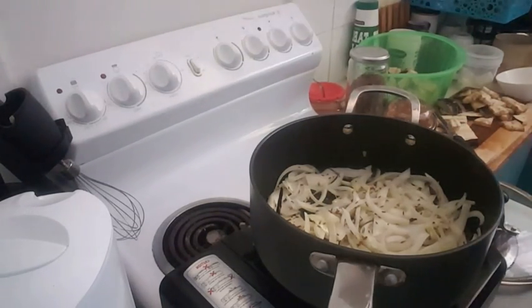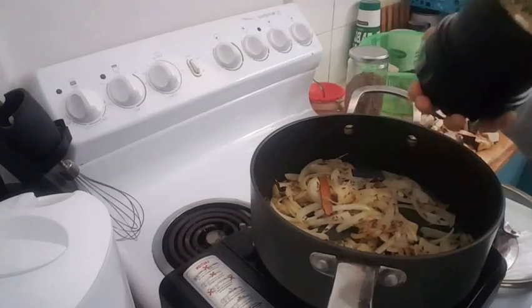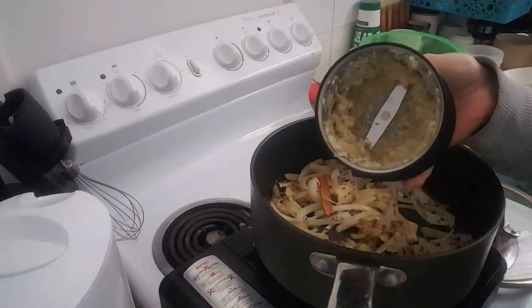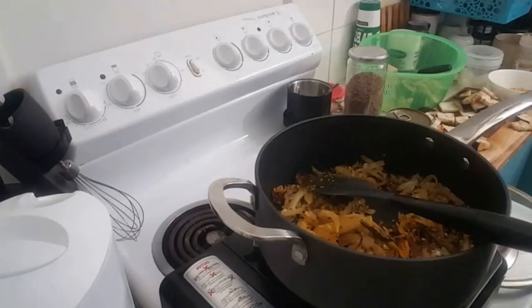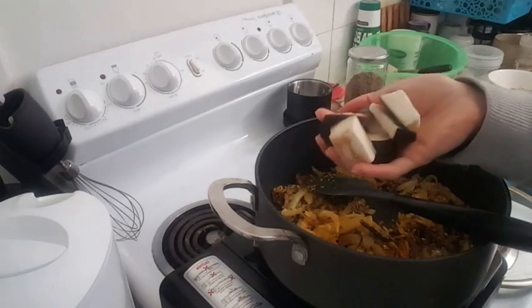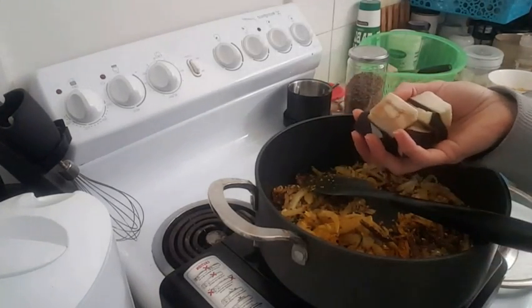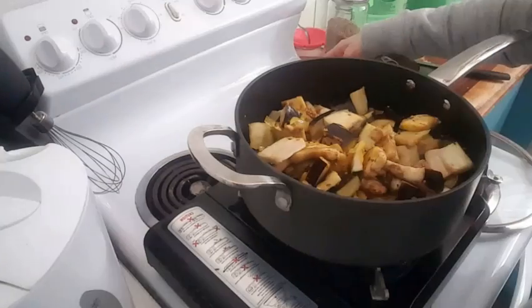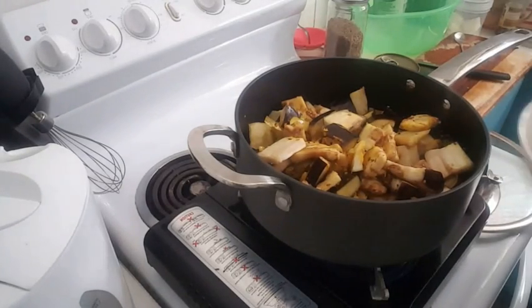I just minced my garlic in a coffee grinder and I'm gonna add that to the onion. Now I'm gonna add my eggplants — I didn't peel off my eggplants but you can do if you want.